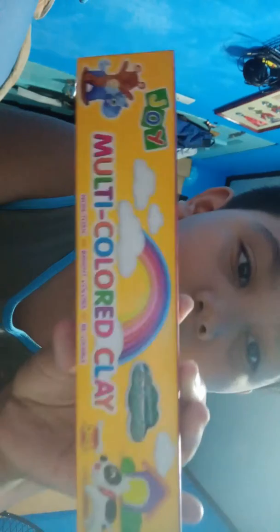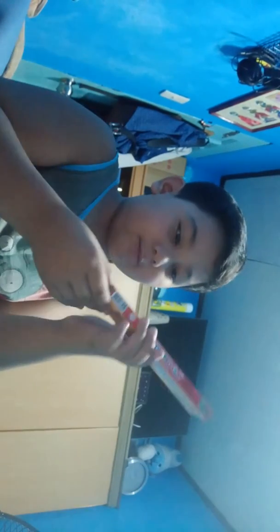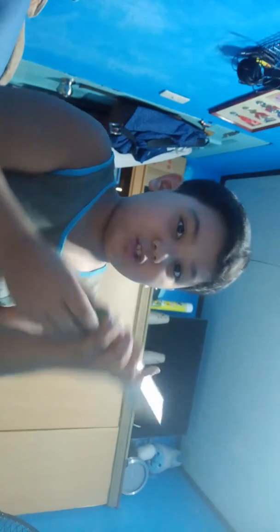I'm just gonna first unbox the green multicolored clay. I'm gonna show you everything inside. What will you do with that green color? This is for my grass — I'm gonna make a video with that, so stay tuned!